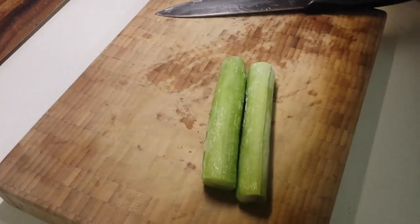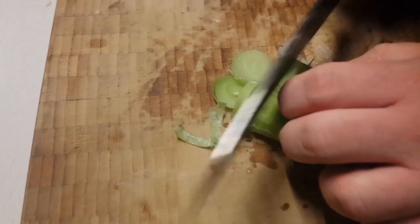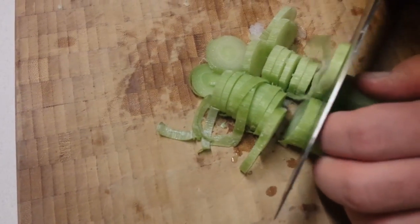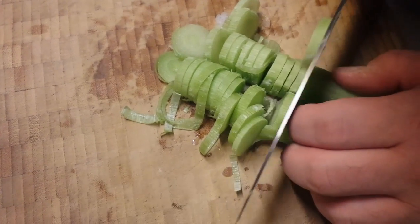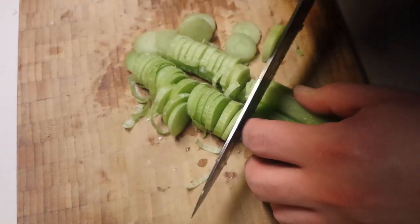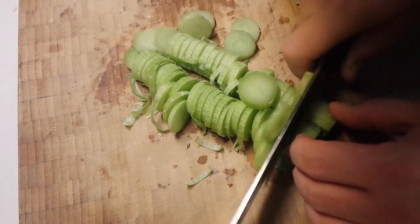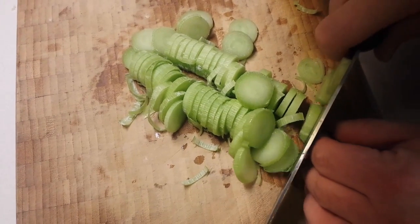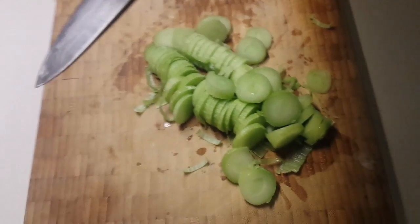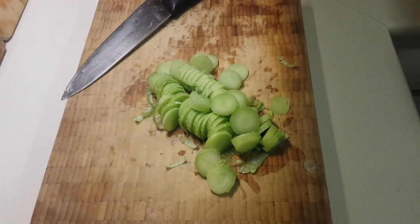Now we're going to take our leeks. These were frozen — we buy them fresh in the summer and freeze them for winter use. Because they're frozen, we use slightly larger pieces since the texture changes quite a lot and a lot of the water will render out in the pan. If you're using them fresh, I'd definitely recommend cutting them into smaller pieces before they hit the pan.